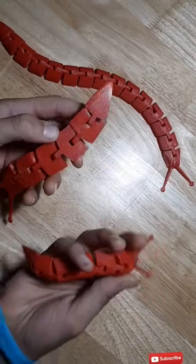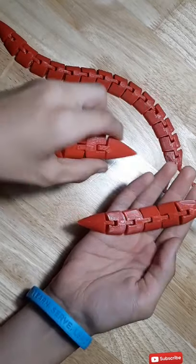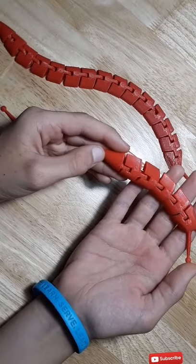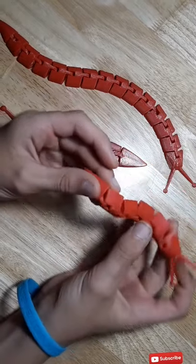This is another example of how 3D printing can create fully functioning joints in a single print. Printed at 125 percent scale with a 0.8 millimeter nozzle and a 0.32 millimeter layer height, this slug took about 45 minutes to print.